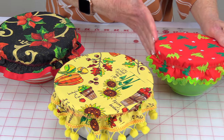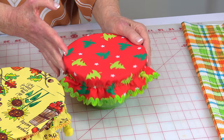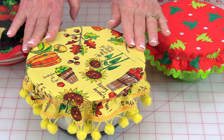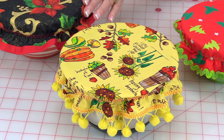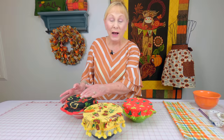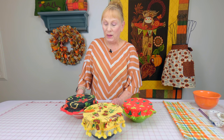On this bowl I just used rick rack. On this bowl, little pom-pom fringe, and then this bowl over here, bias tape. You can buy all of these at a fabric and craft store. I bought all of my trims at Walmart — it's considerably less money there.